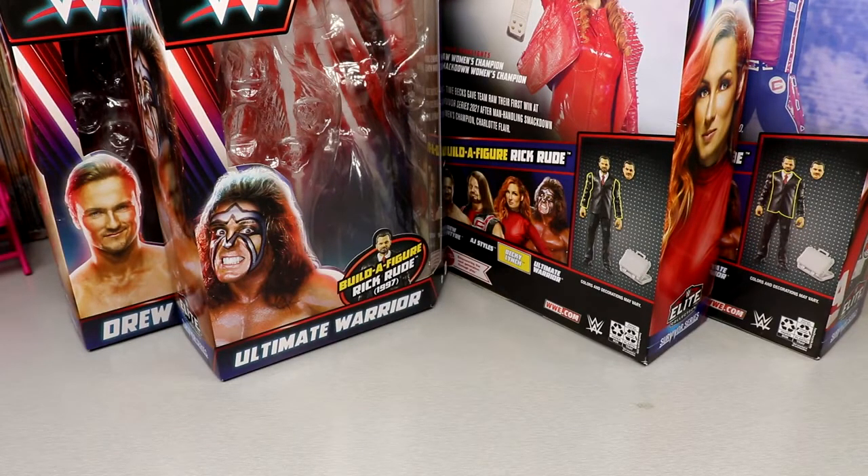Before we rank the set, just a note on the criteria: just because a figure is ranked last doesn't mean it has no good qualities, and just because it's number one doesn't mean it couldn't be improved. Let's get into the ranking.